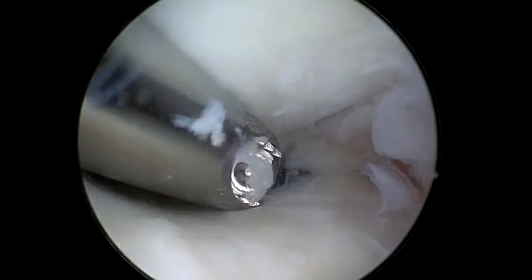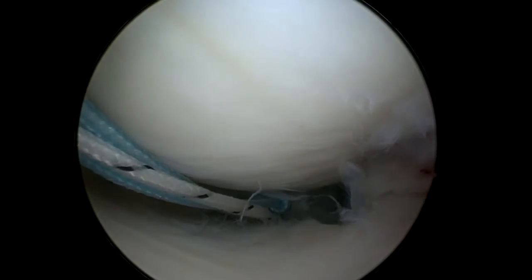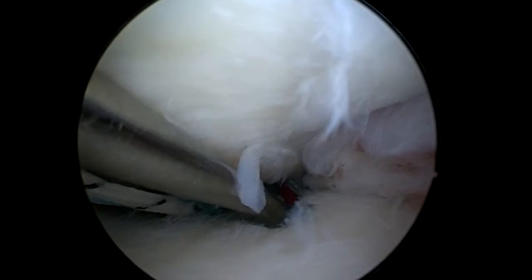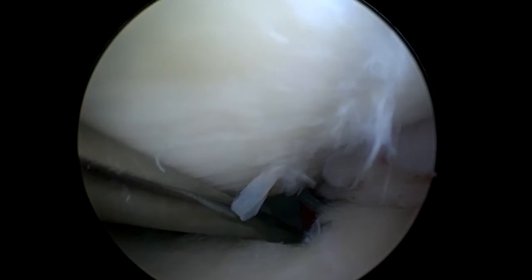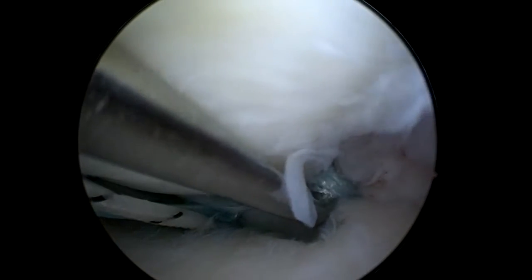Then I use my meniscus transplantation aiming guide to make a hole in the posterior side at an anatomical position. I debride it a little bit, then a suture loop is brought through the tunnel in the tibia and it is taken outside the joint, as the other two sutures are also.